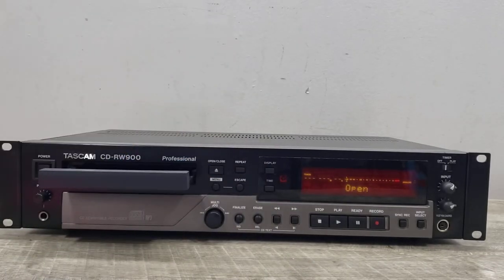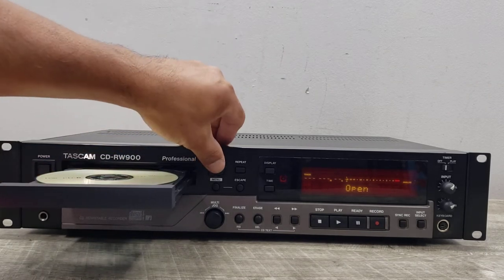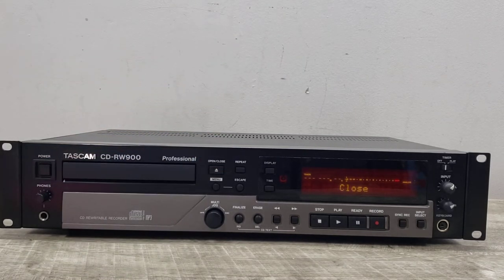Let's go ahead and turn this on, put my disc in, and it'll go ahead and try to read the table of contents. Since there isn't any on this disc, it'll eventually just show you that it's a blank disc — and there you go.